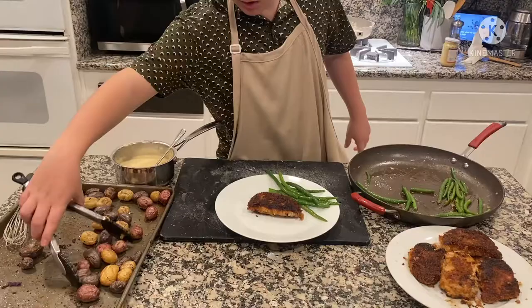We're all done, it smells delicious, looks good, and now we're ready to plate. Thank you for this opportunity to cook for you — Bon Appétit.